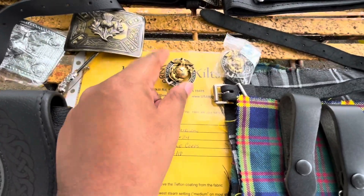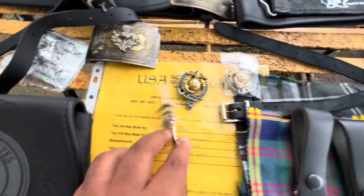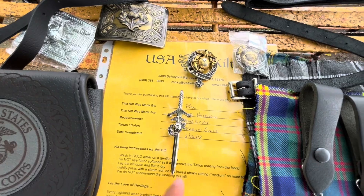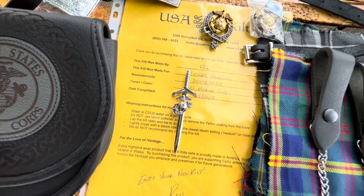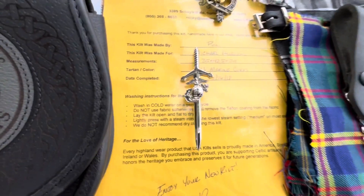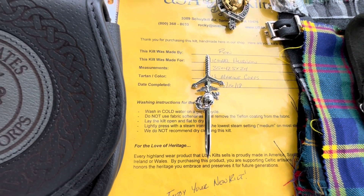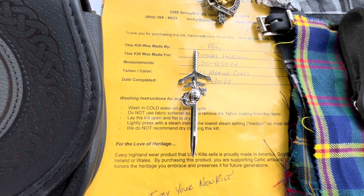This is a cat badge. I first started with the chrome kilt pin - or sword rather. The kilt pin that I put on my kilts - I have this procedure where it's two inches from the right, four inches up, then four inches up and two inches to the left, so I could center it on the bottom of the kilt.